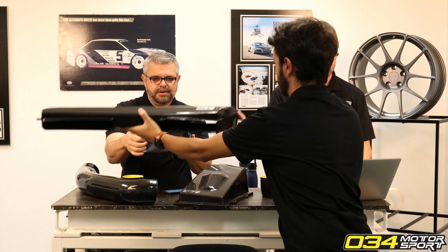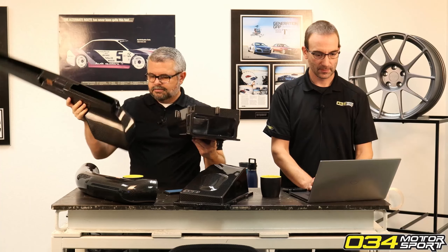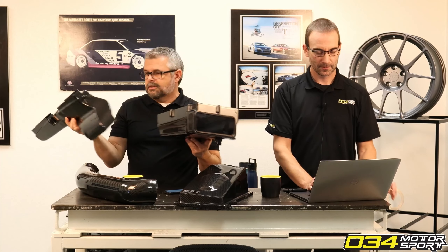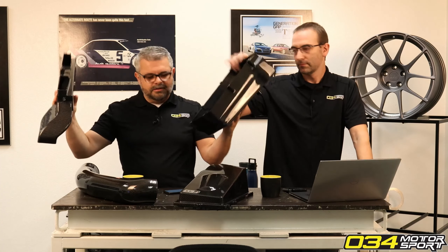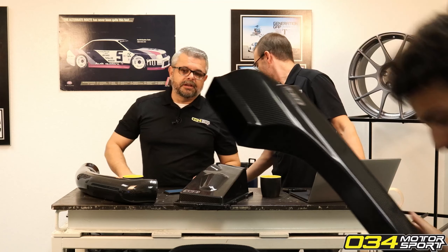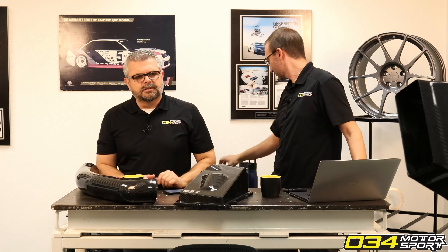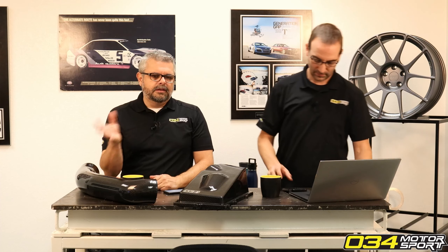A popular 5-cylinder DASA tuner tested this against the other popular intake on the market. We have a customer — William Ryan — who has this intake on his car. He has an Irohs 850S kit. The intake fully supports the flow of that; there were no issues with flow.